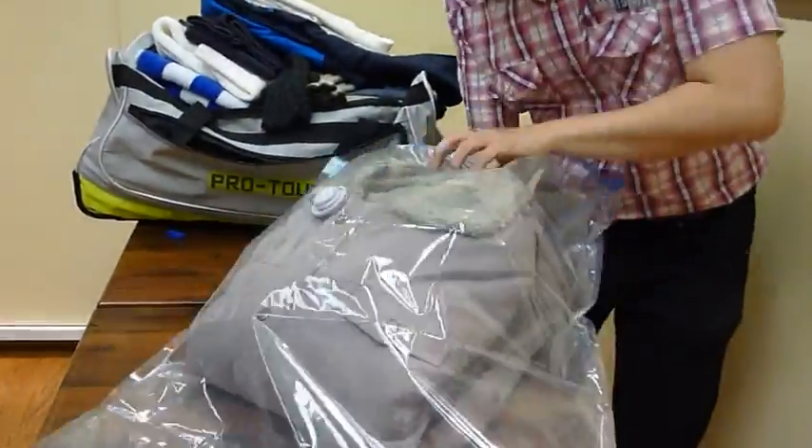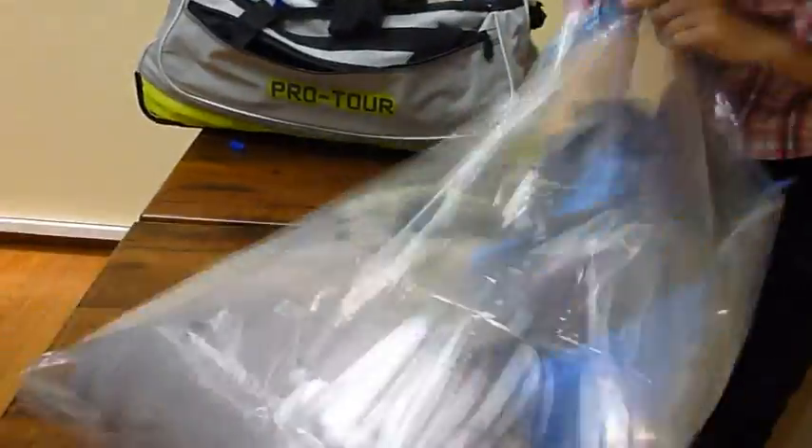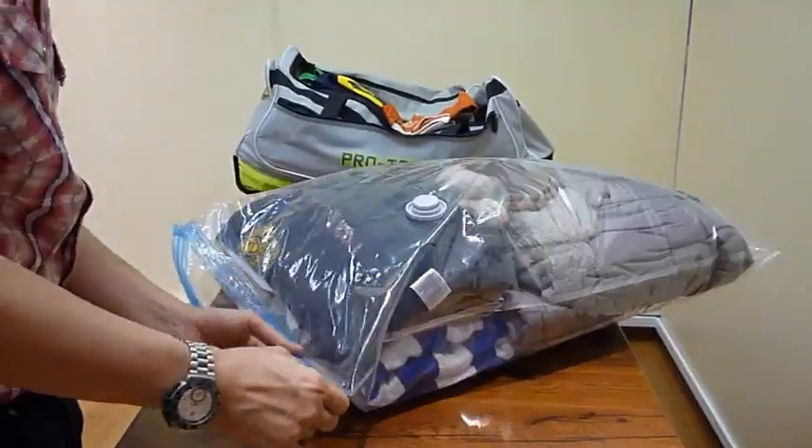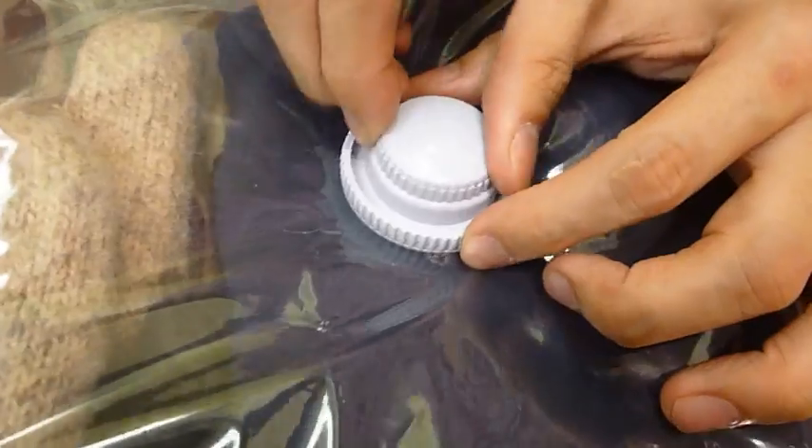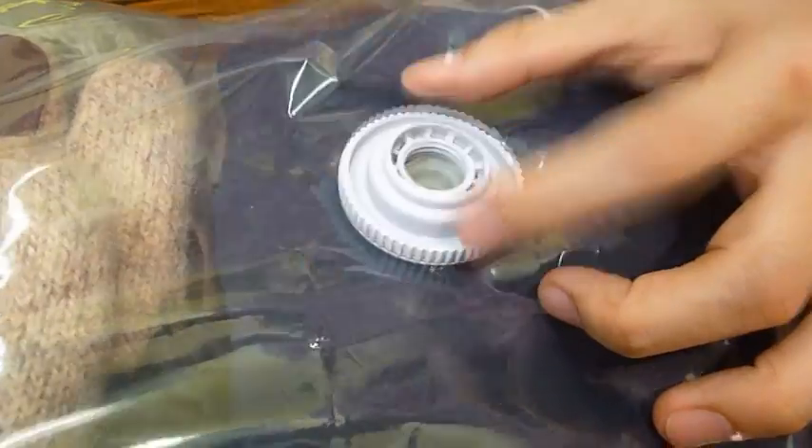It's very easy to use. Just place your clothes inside the bag, seal the airtight zipper, open the valve, then vacuum out the air.